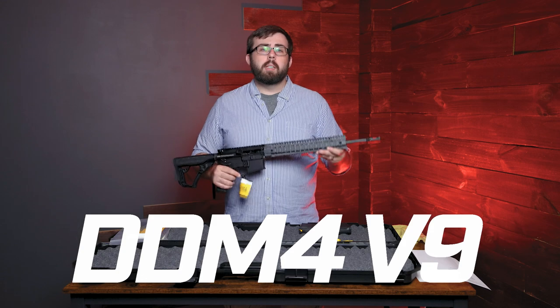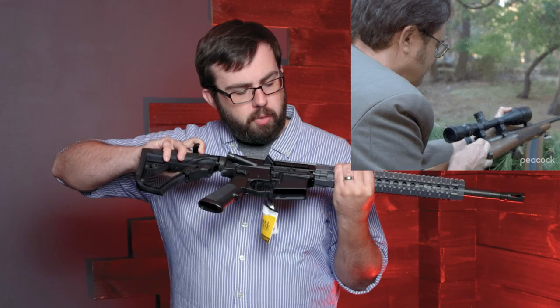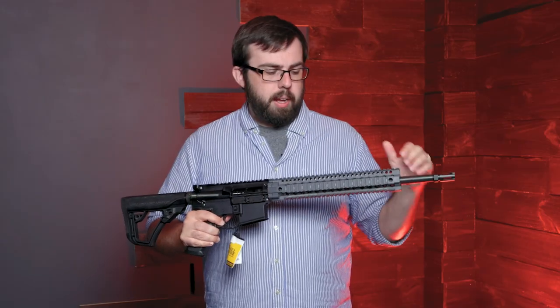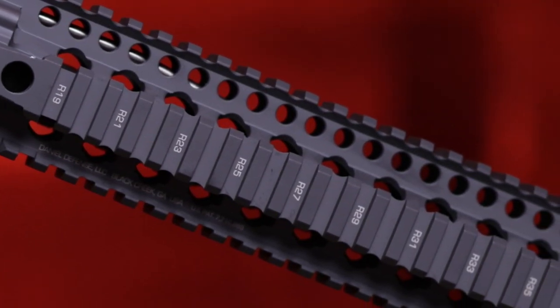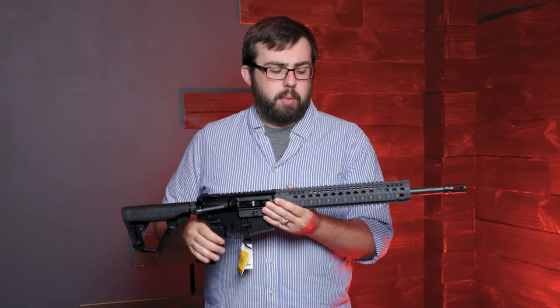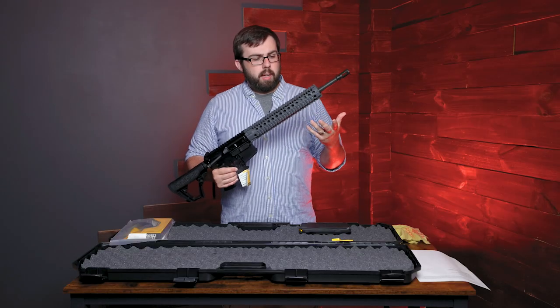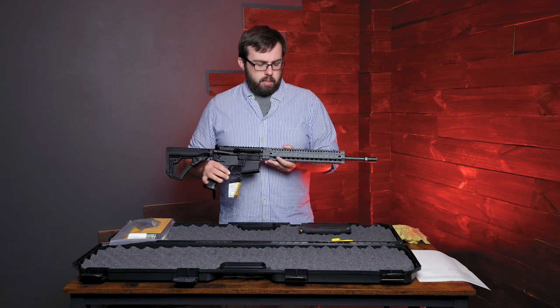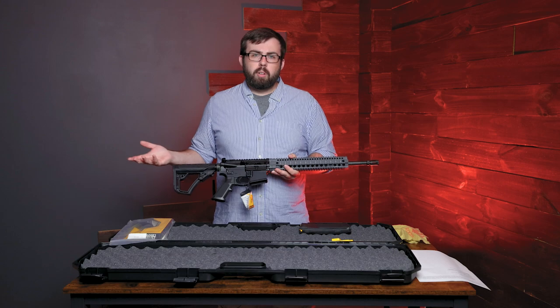Picking this up, this is the DDM4V9. This is a tornado gray handguard and pic rail. It's four-sided, so you really have a lot of options to do whatever you want. Now, some of these rails — this is shorter than what's standard from Daniel Defense. This is a 12-inch rail and handguard versus the 15-inch that normally comes with it. It also has a mid-length gas system, which is on a lot of the Daniel Defense firearms and really helps with the recoil.